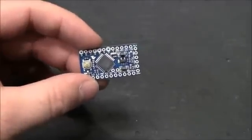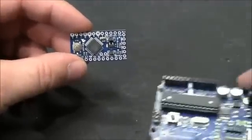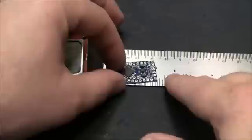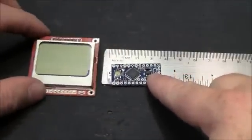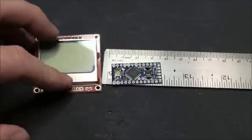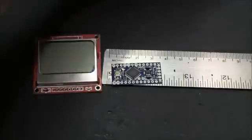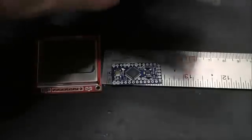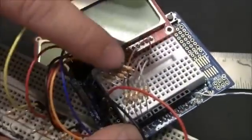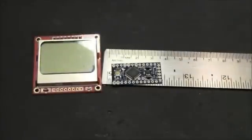The Arduino Pro Mini, the 3 volt version — just so you get an idea of size. The reason I went with this is because it's a 3 volt version. This LCD screen is 3 volts, and if you want to use a regular Arduino to run it you have to step the voltage down from 5 volts to 3 volts, either using resistors or a voltage converter.